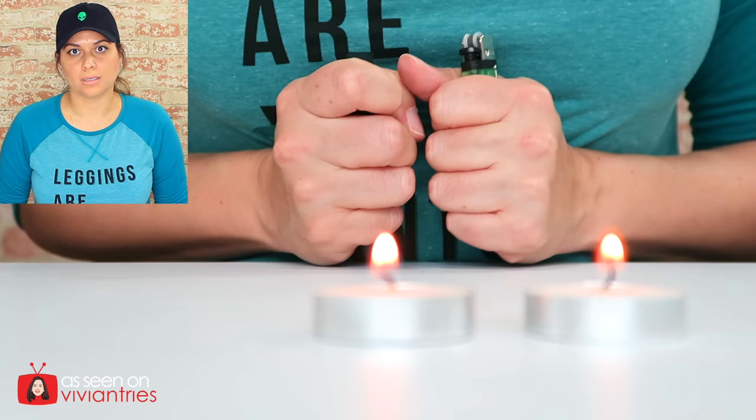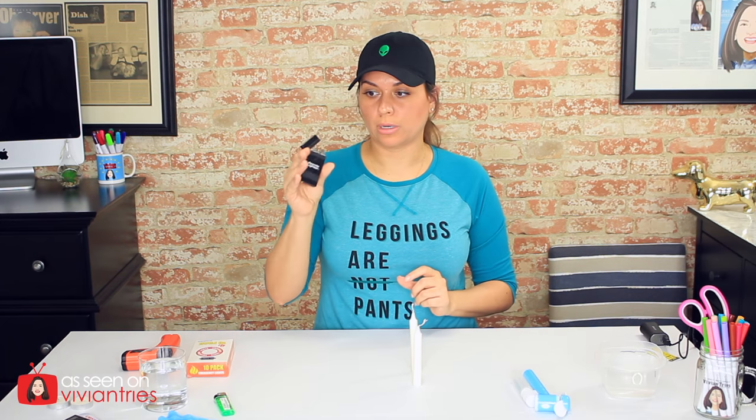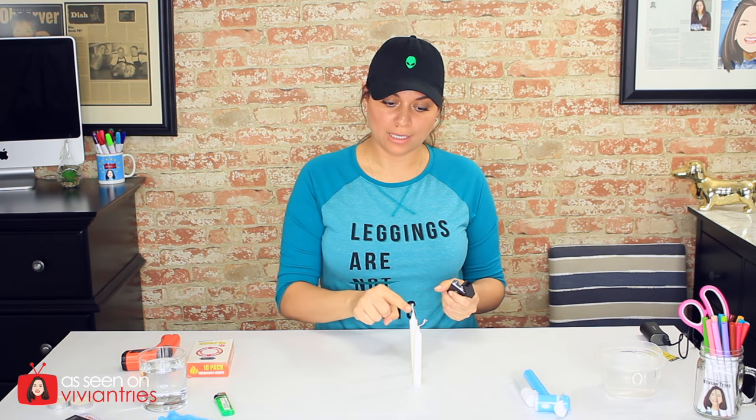Let's turn these off and move on to the next test. Kids, do not play with fire. Don't try this at home. My channel is not even for little kids. The next thing we're going to try it with are candles — these are made for doomsday emergencies. This first one we'll try with the atomic lighter, and the second one we'll try with just the regular lighter.